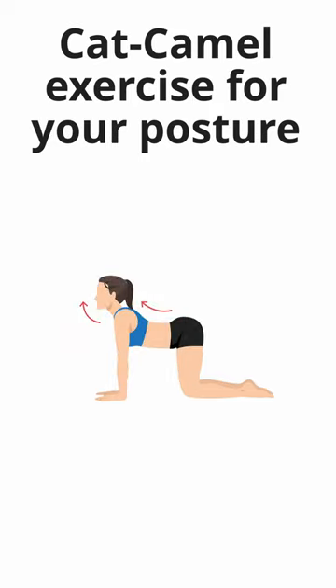Then reverse the movement by dropping your belly towards the floor, lifting your head and extending your tailbone, creating a gentle arch in your lower back.